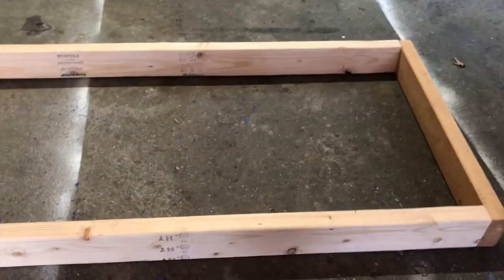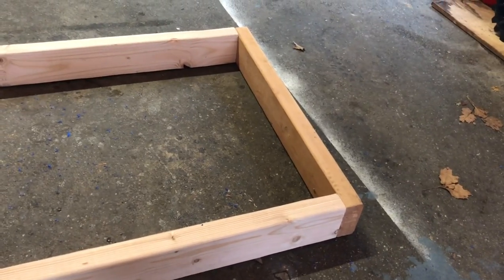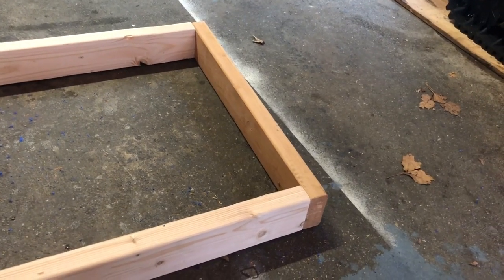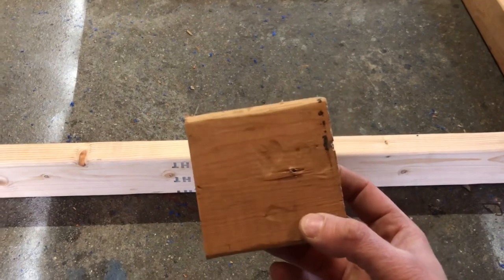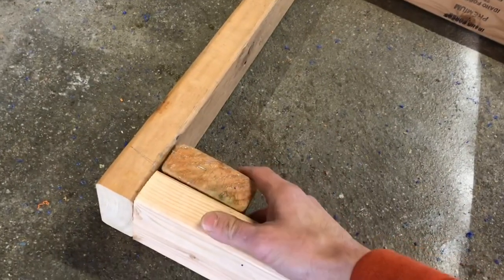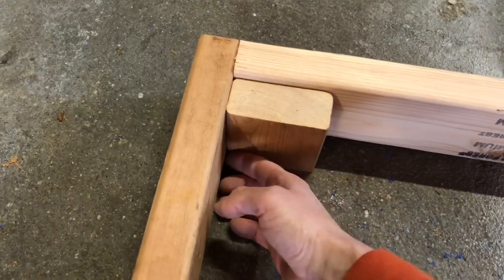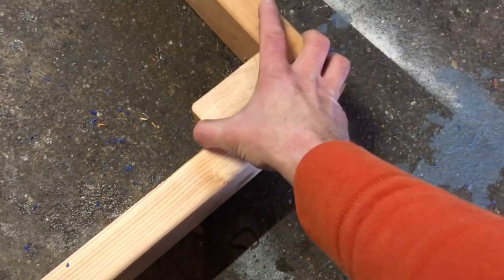The basic square frame isn't strong enough on its own to pull a couple hundred pounds of filled cultipacker. So the next step is to cut 2x4s into three-and-a-half-inch square blocks and tuck them into all four corners. We'll put one screw in from each side and one from the face into the block — three screws per corner to add strength.